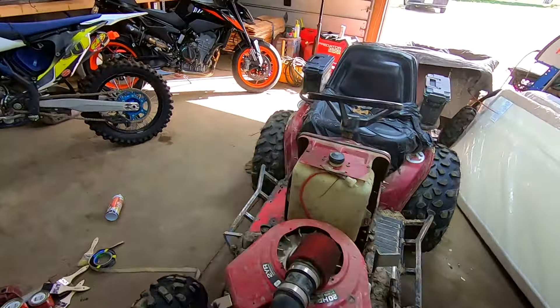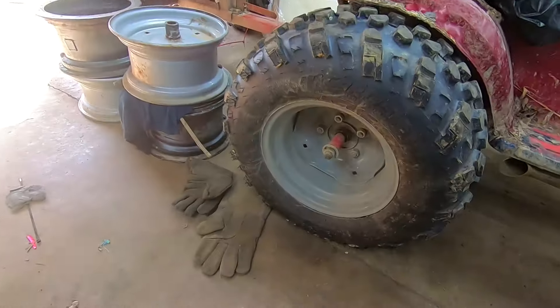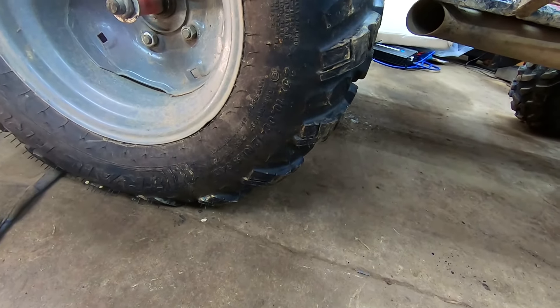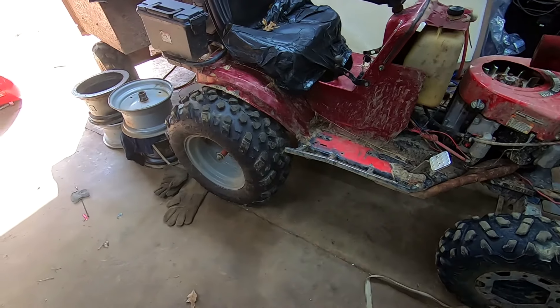These are 25 by 10 by 12 Carlisle Trail Pros. These work great as long as you've got the wheel speed.